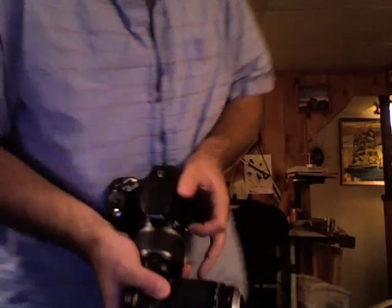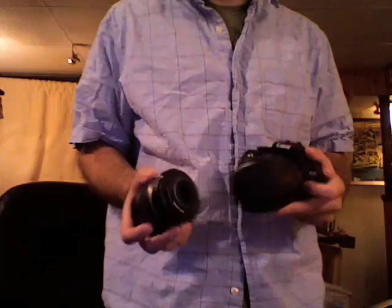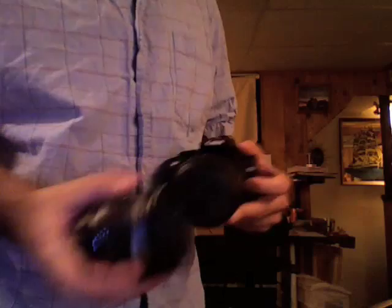The problem with pointing it down is that the flash area actually blocks you from seeing the indicator dot and lining it up properly. So it's probably easier to point the camera up, but try to avoid that if you can. Also, practice this over your bed or carpet so that if you drop your lens, you don't damage your $1,000 piece of glass.